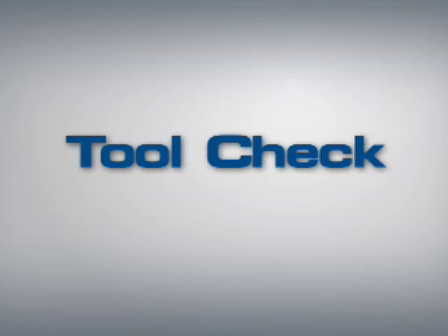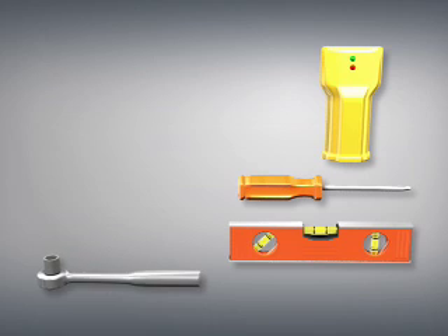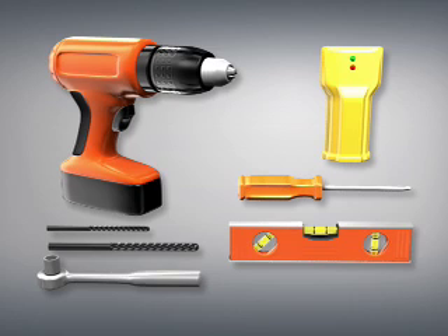Tool Check. To install this product, you will need a level, a stud finder, a Phillips screwdriver, a 13-millimeter or 1/2-inch wrench, a 3/16-inch drill bit for wood stud installations, or a 3/8-inch masonry bit for concrete or concrete block installations, and an electric drill. It is also a good idea to have an awl or small nail to verify stud locations.